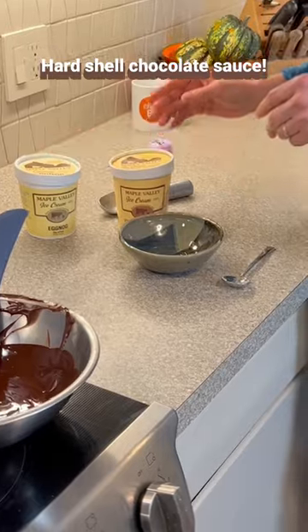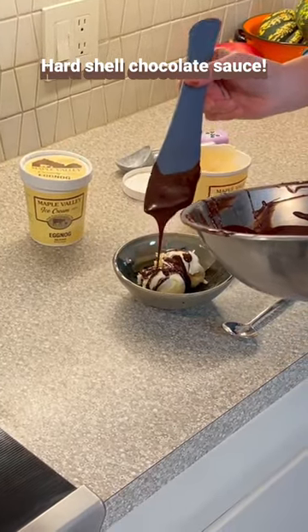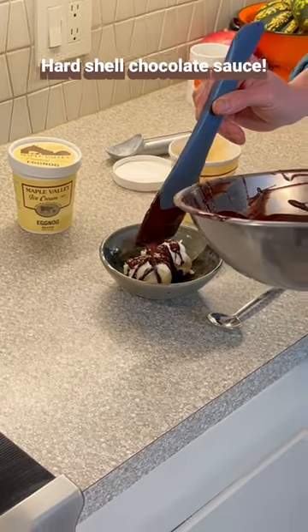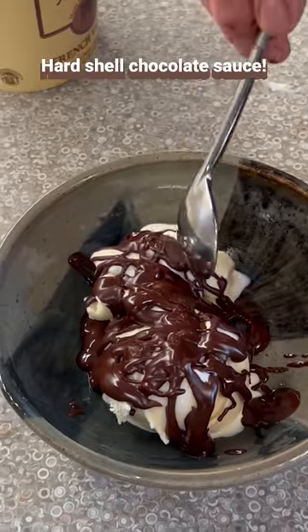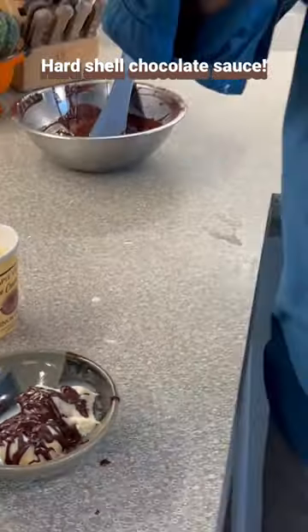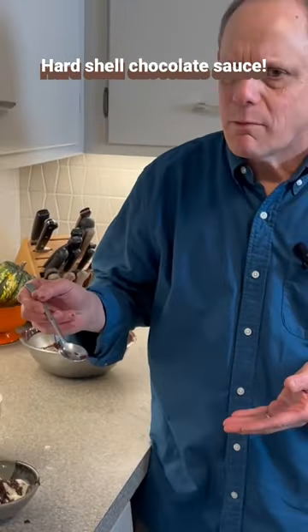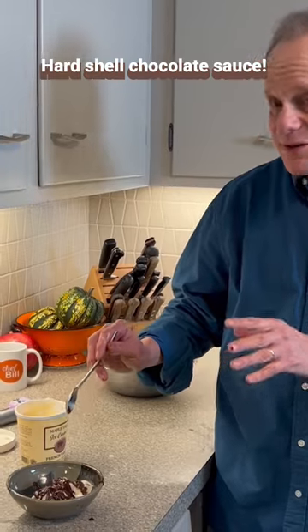Add a nice little layer on there. If you have a cone you want to dip, that'll work too. But just a little coating gives it a nice thump — it's crunchy, and I'm going to prove it right now. That's a nice crunch on top. The longer you let it sit, the crunchier it's going to get.